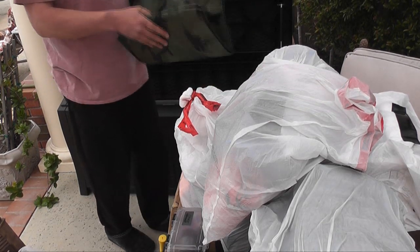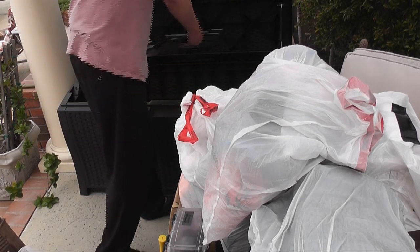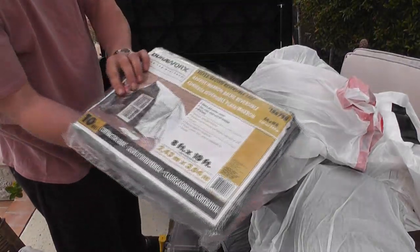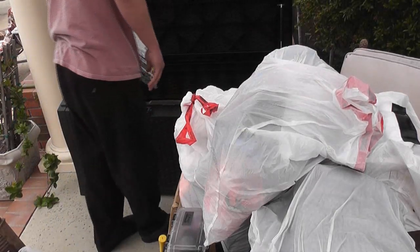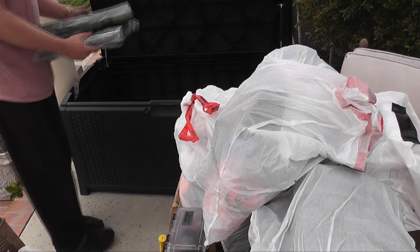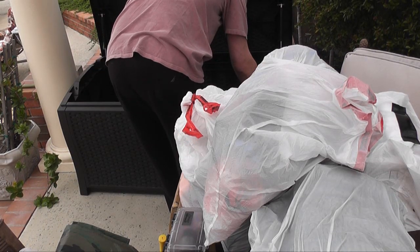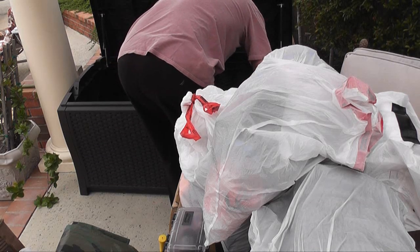I also have a couple of tarps. This one is camouflage on one side and flat OD green on the bottom. There's another tarp — I believe this one's blue on one side and a metallic color on the outside. It's been a while since I put all these things in this box, and I'm actually glad I'm going through it because I'm seeing some mistakes with the way I have things packed.